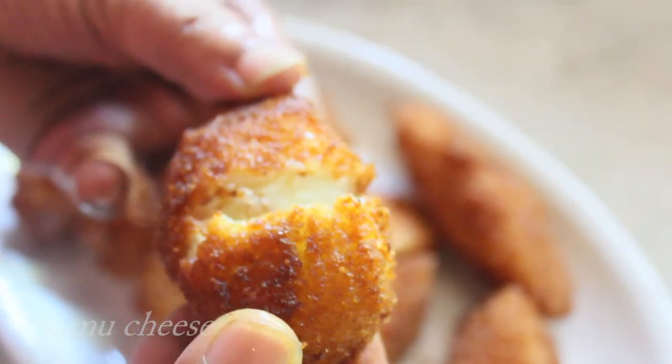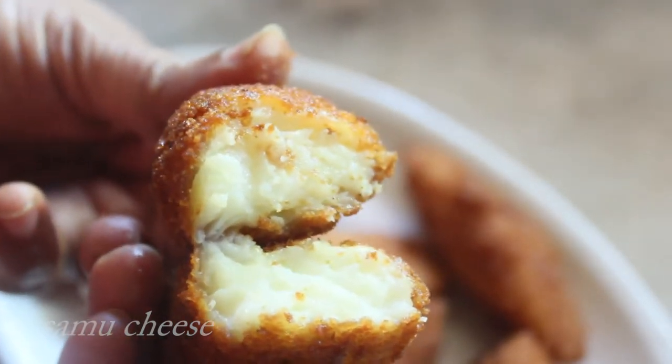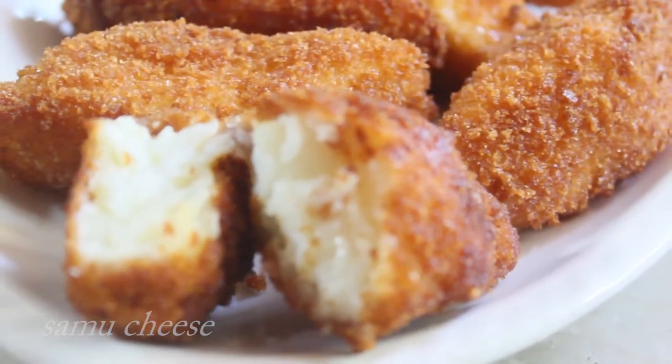Hello friends, welcome back to Samoo Cheese. I am going to add a sweet recipe for this: Fried Milk. It's very easy to do, and it has a good taste.